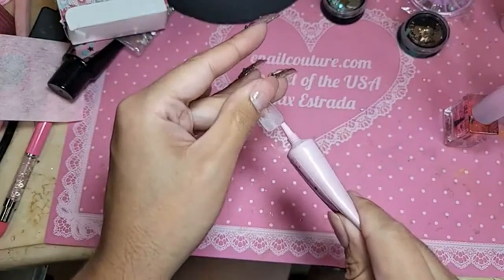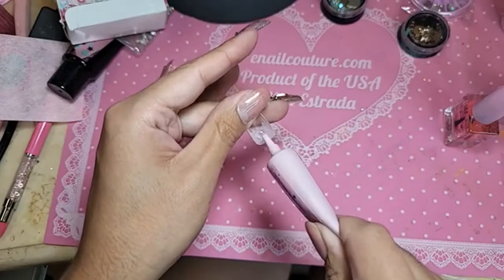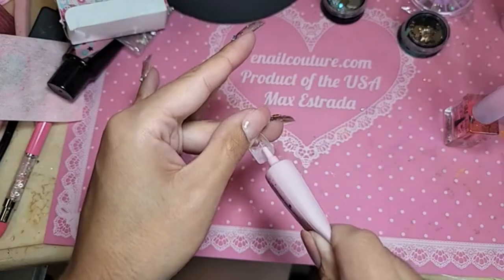These nails are pre-etched as well, so you don't need to do anything. Let's apply DIY gel on the inside. Make sure it's side to side, nice and even.